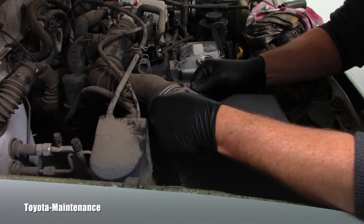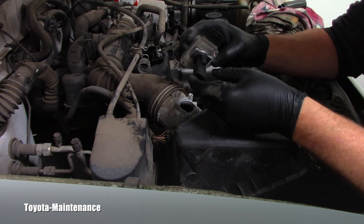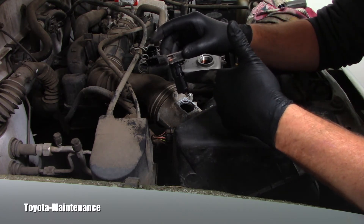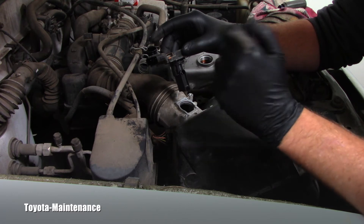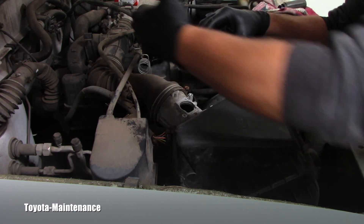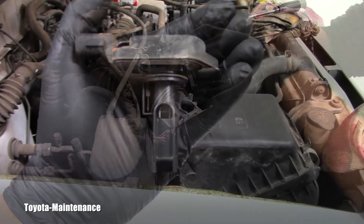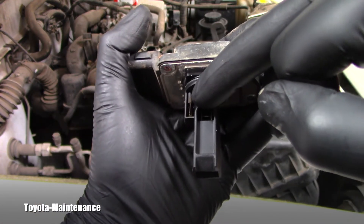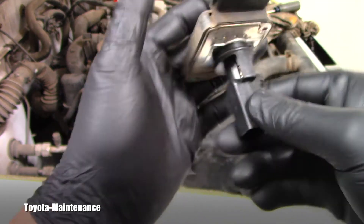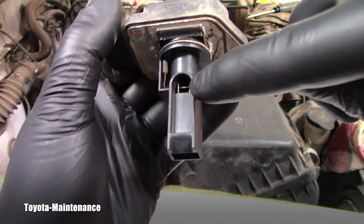I carefully pull it out and look at it — sure enough, I can see the sensing wire. From the air intake side, it's completely dirty, it's filthy. I'll show you so we can see that detail together. The opposite side, toward the throttle body, is not as bad. But it definitely needs cleaning. You can see the wire right there — heavily coated with dirt — while the other side is nice and shiny.